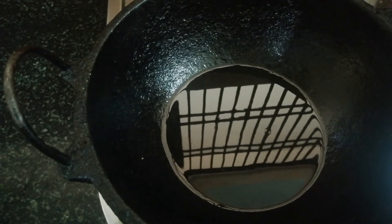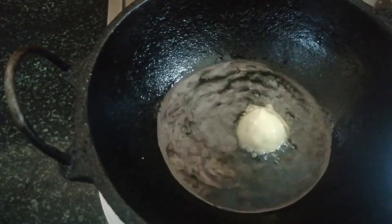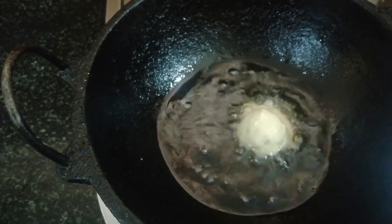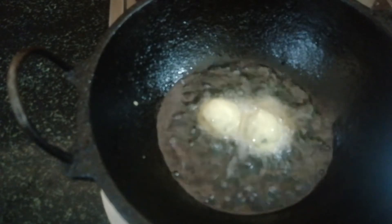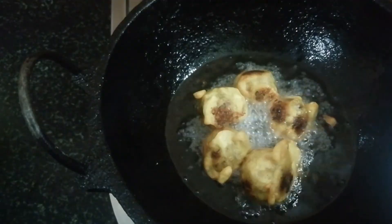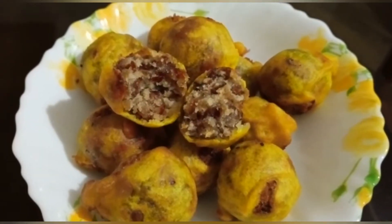Let's fry the oil in the pan and pour the oil in the pan. Now we are ready for the taste.